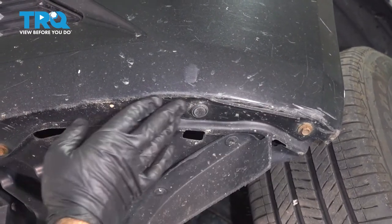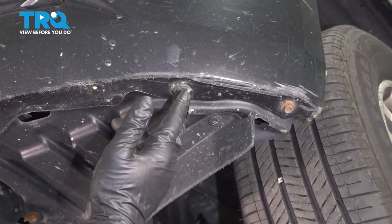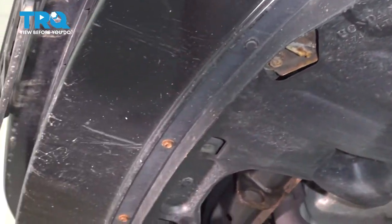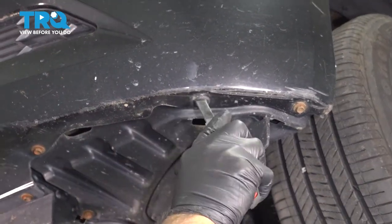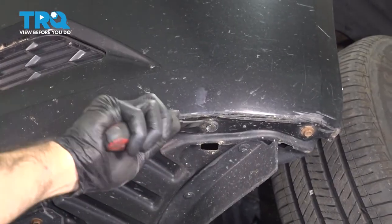Underneath the bumper now, you can see we have some 10-millimeter bolts and some push clips all the way across here, all the way down to the other side. We're going to start with our panel tool and remove our push clips first. We're going to walk across the entire length of the bumper and take out all the push clips.